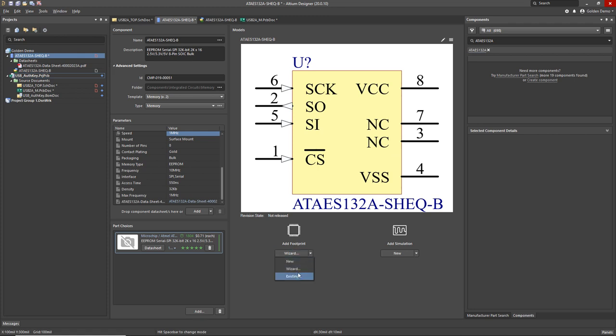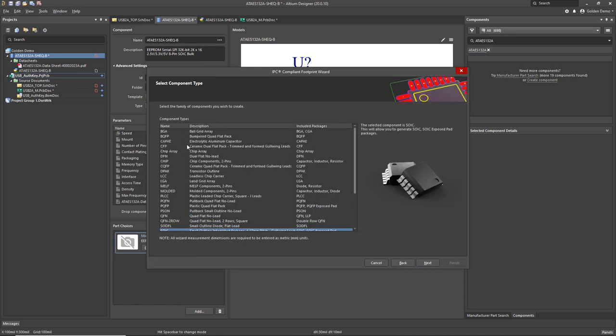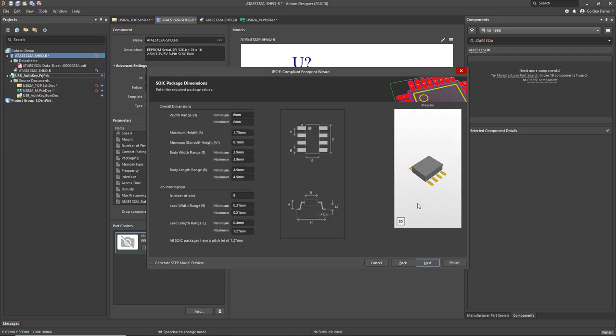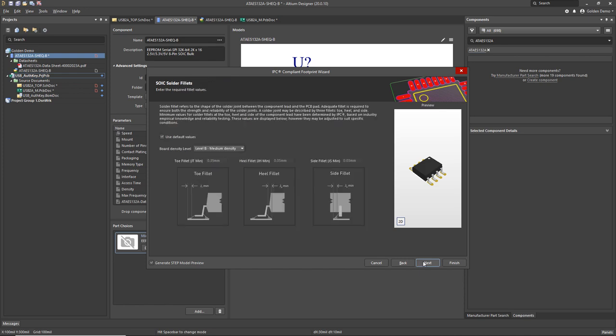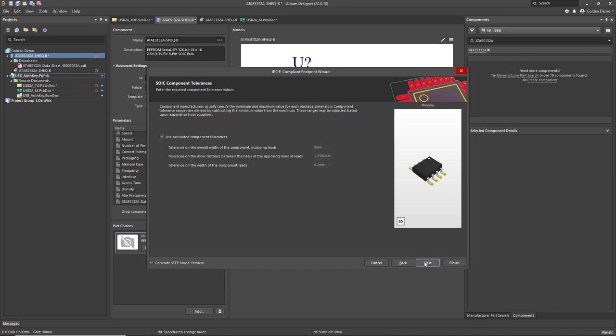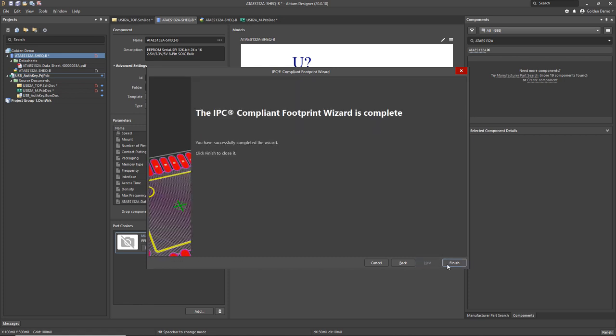I'll do the same thing now for the footprint — I'll run the wizard and we're going to make an SOIC-8 footprint. Note that all the IPC 7351 series parts are available and it gives you a preview. I've run this before so it remembered all my settings for an SOIC-8, so I don't need to change any of those. I will enable the step model preview so instead of getting a basic extrusion I get a really nice detailed STEP model. There are some other options in the wizard to change toe and heel sizes and override other things, but I'm just going to stick to all the IPC standard defaults and add my basic name and description.